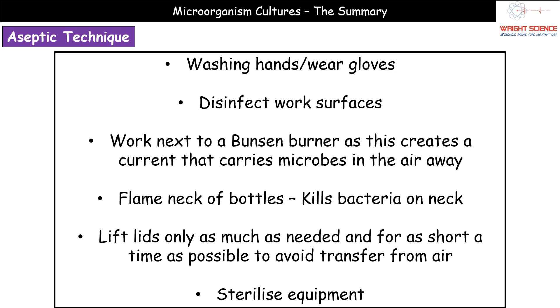There are some interesting misconceptions about what working next to a Bunsen burner does — it is not sterilizing the air of the lab. What actually happens is that the heat from the Bunsen flame creates a convection current that carries microbes in the air away, thereby preventing them from dropping onto your agar plate.